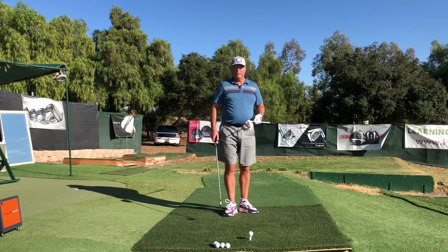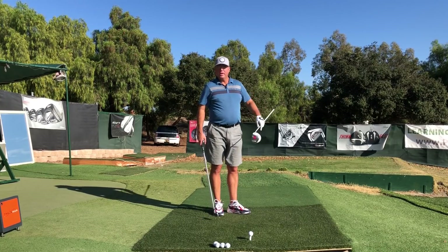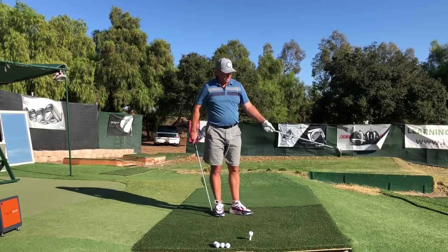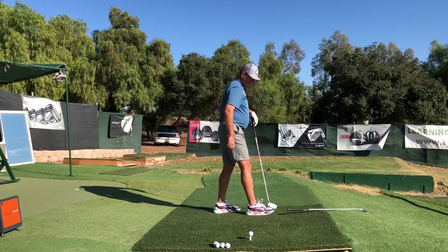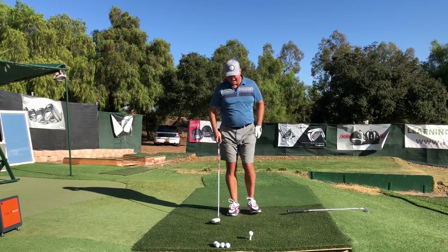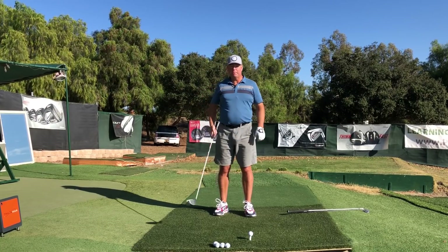We can simply break down this action of the left hip as one where we're going to drive the left hip about six to eight inches — not quite toward the target, which would be nine o'clock if we're looking out at the ball as twelve o'clock. I'm going to lay this five iron down pointing to eight o'clock, which is about 30 degrees to the left. We're going to drive the lead hip that way about six to eight inches from where it is at setup.